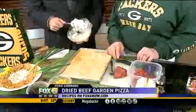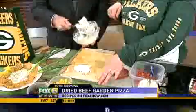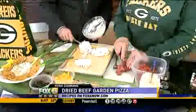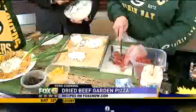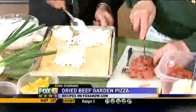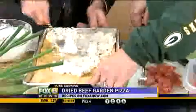Go ahead and drop it on — we're going to spread it around. Now you've got to take the back of your spoon and spread it around. I love making you work, Sean. I think it's such a good thing for you to work once in a while.